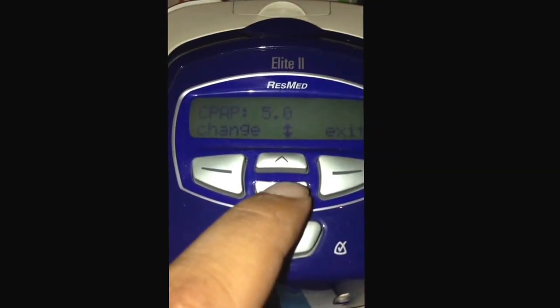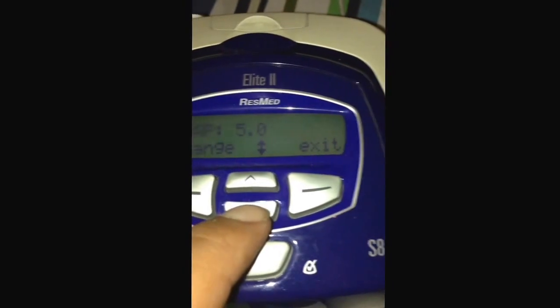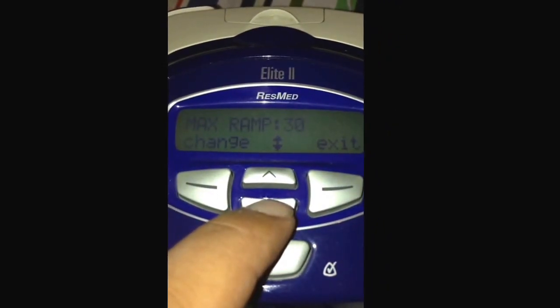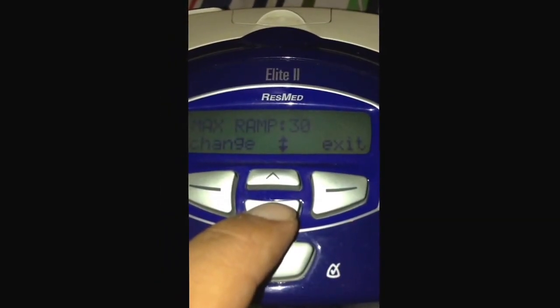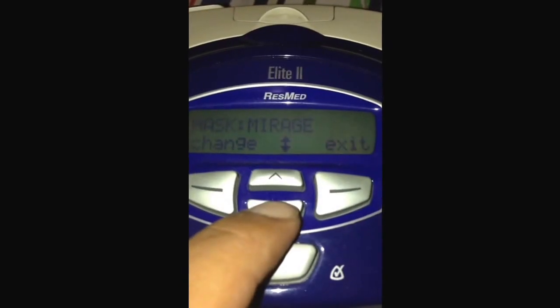This is 5 - my SPAP value, this is the pressure of the SPAP. And max ramp is 30 minutes, so you will reach from 4 to 5 pressure slowly in 30 minutes as you fall asleep.